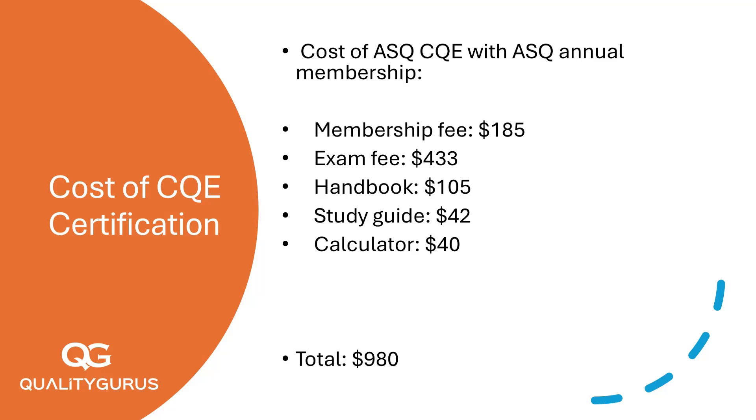And for your preparation, Quality Gurus, Inc. offers a comprehensive exam prep course for $135. This course simplifies complex topics and ensures you're ready for the exam. Additionally, our mock tests cost $40 and help you practice in a real exam-like environment.